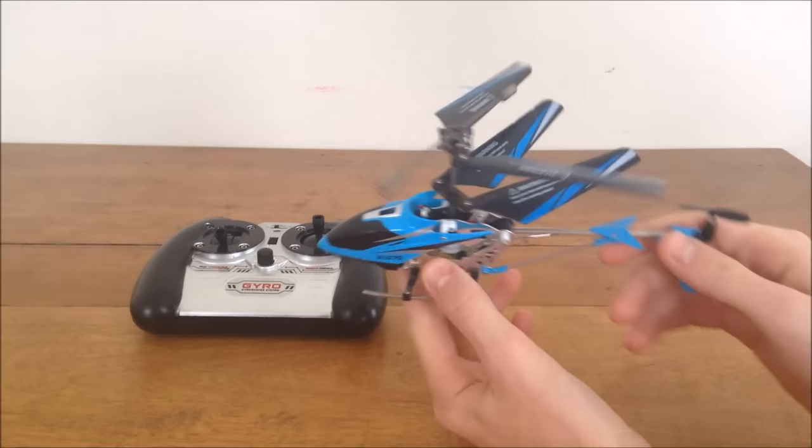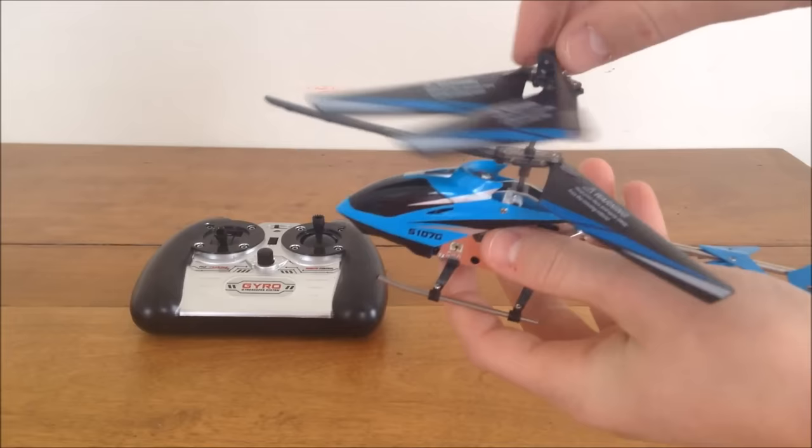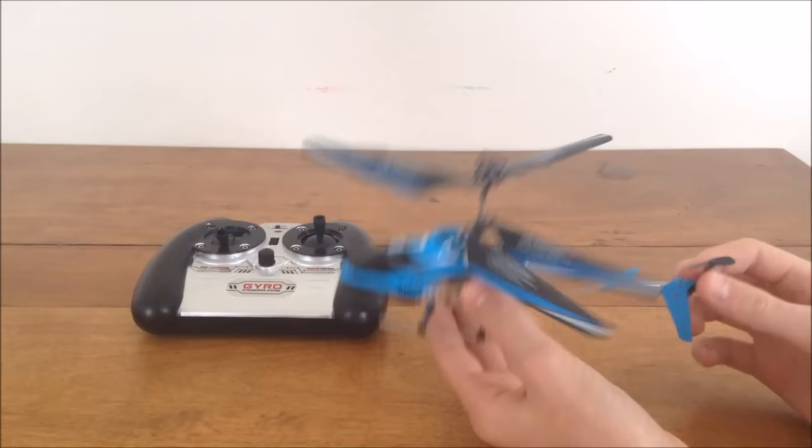It's 3 channels because you have spin left, spin right, forward, backward, and up-down movement — so that's 3 different channels. And it's coaxial because it has 2 sets of counter-rotating blades. This set spins this way, and the other set spins the other way. They spin at the same time — that's how you get your yaw and lift.